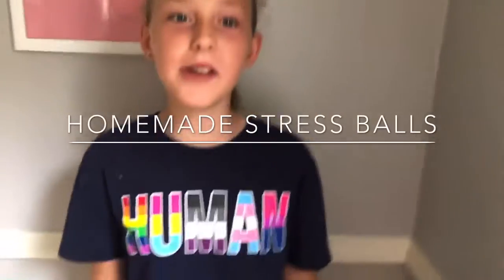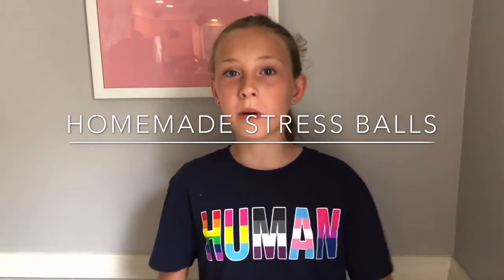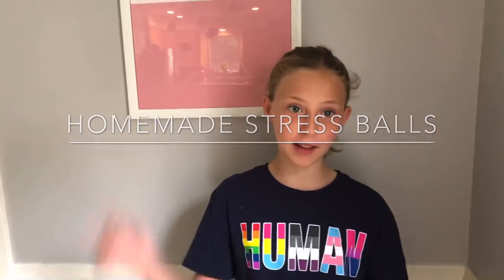Hi camp fam, it's Nia. Today we're going to be making some stress balls out of balloons, cornstarch, and water. So let's get on with the video.